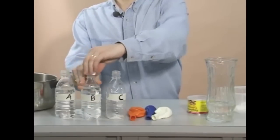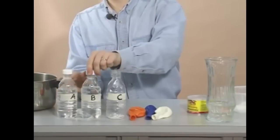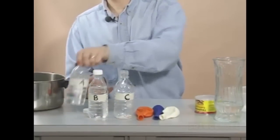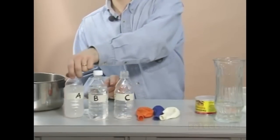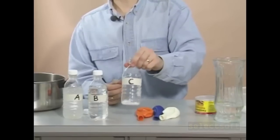Put the lids on bottle A and B and tighten them securely. Then give each a good shake to mix everything up. For bottle C, you need to shake it up a bit to make sure that your yeast and sugar are well mixed.